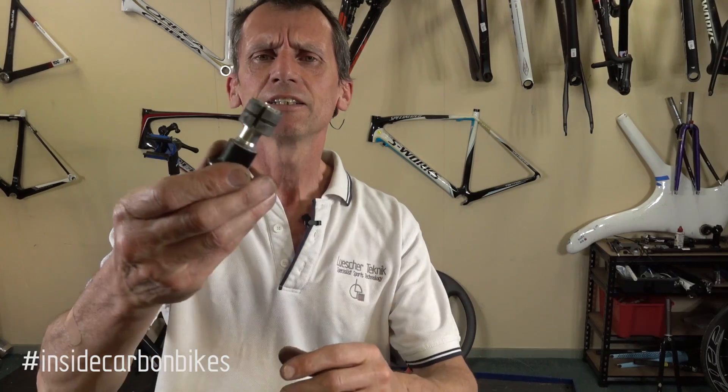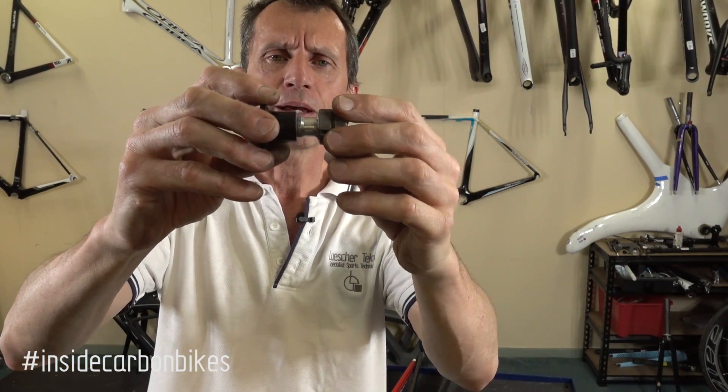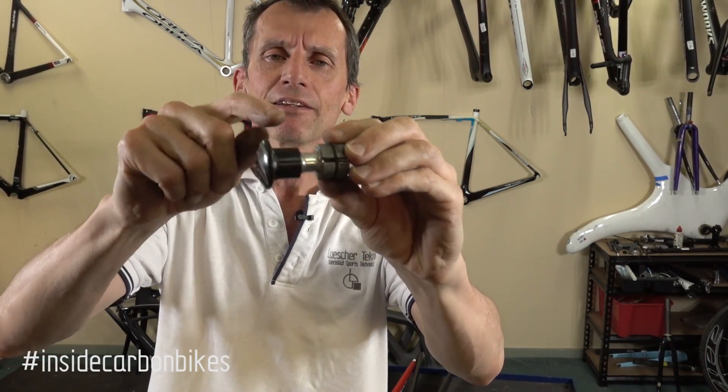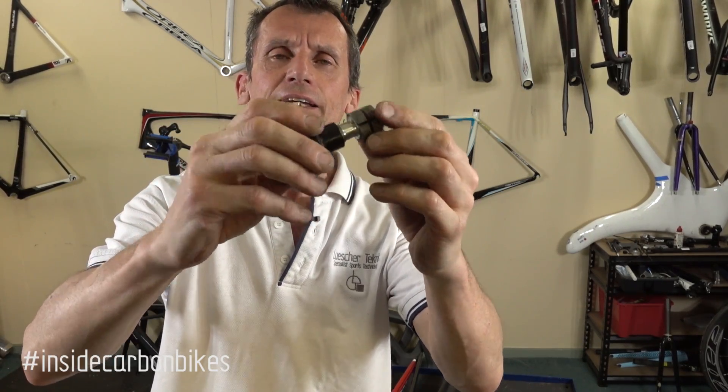My suggestion is if you have one of those, throw it away. The other common type is this one where it's got an expander quite down low and then you preload with a cap. Again, if that diameter doesn't match your fork, it's doing nothing. So if you've got one of these, throw it away.